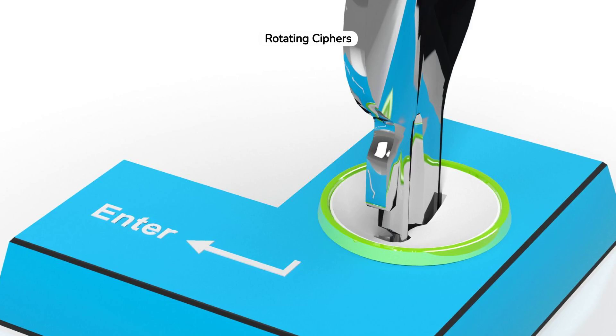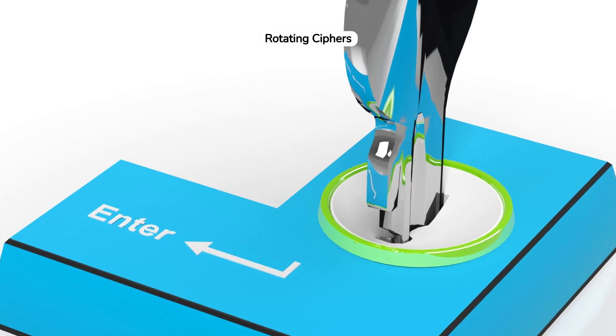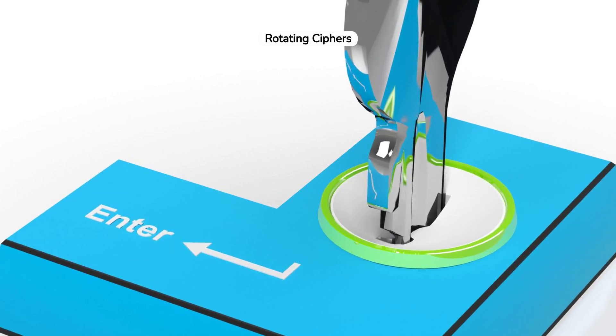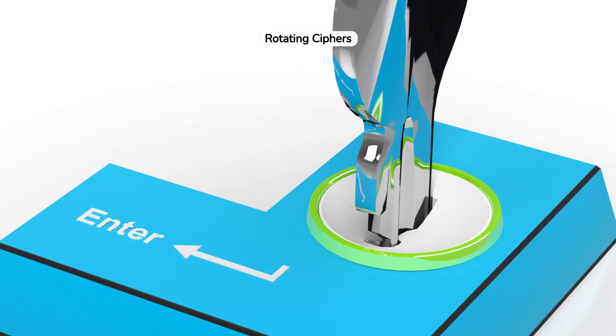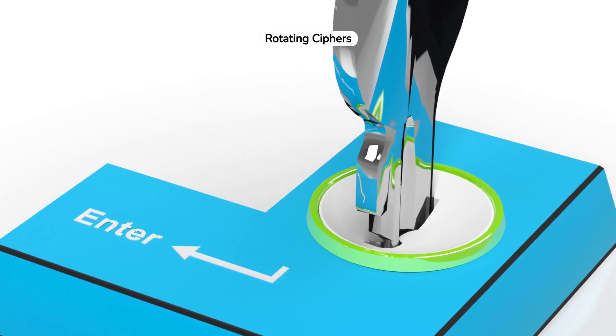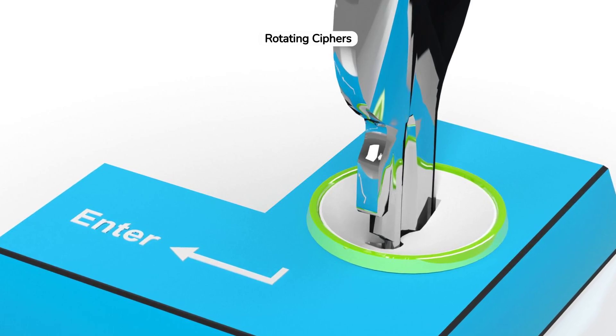The rotors inside the Enigma were engineered to move with each keystroke, changing the electrical pathway and thus the encryption with every letter typed. This movement was critical, as it ensured that the same letter would be encrypted differently each time, adding a layer of complexity to the cipher.